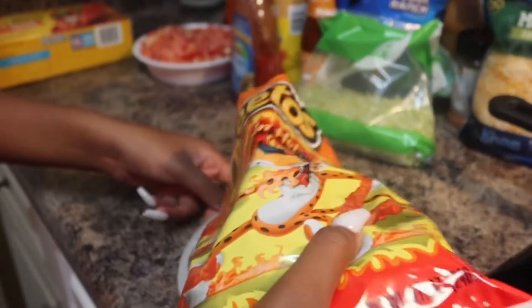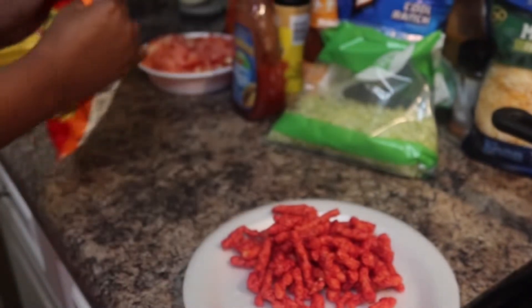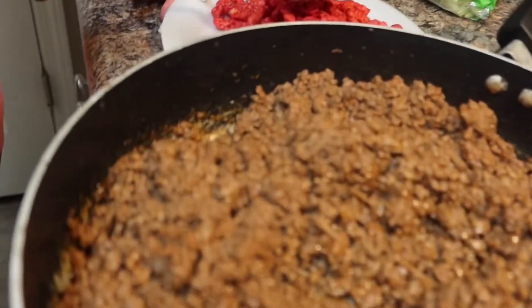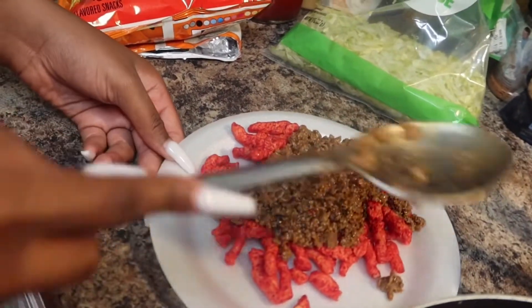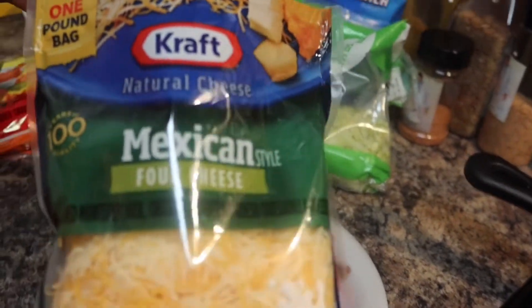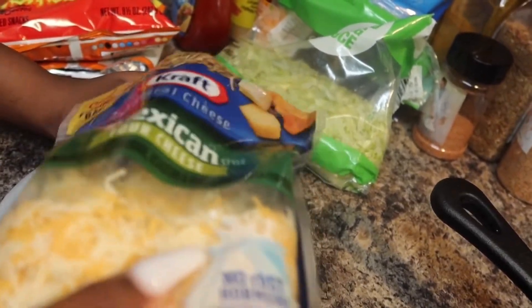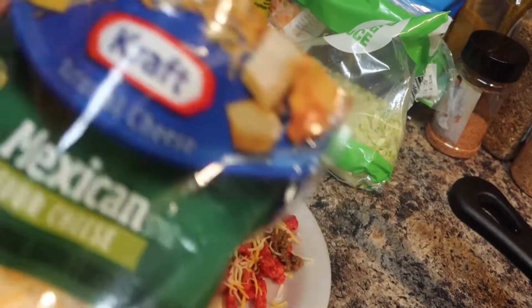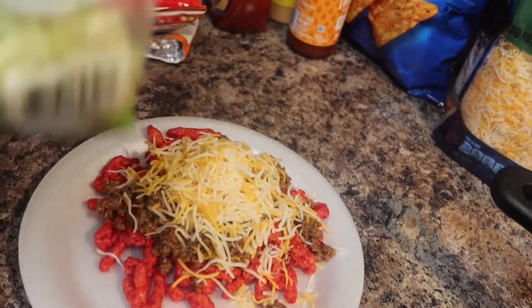Now I'm getting into assembling the nachos and tacos. I put the Hot Cheetos in there — I like to be different so we put Hot Cheetos in there. I put the meat on, and my mama diced up some tomatoes off camera because my head started hurting, so she helped out. Then we put a little Mexican cheese on there and then the shredded iceberg lettuce.